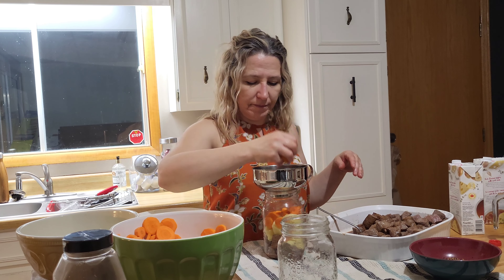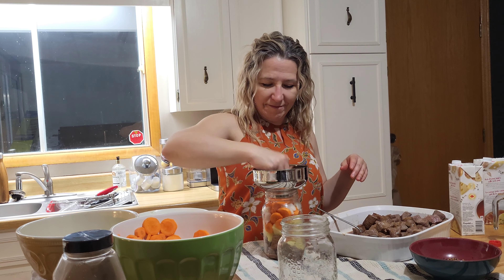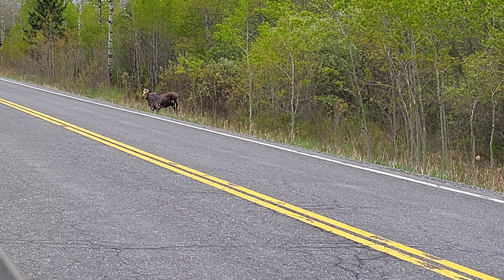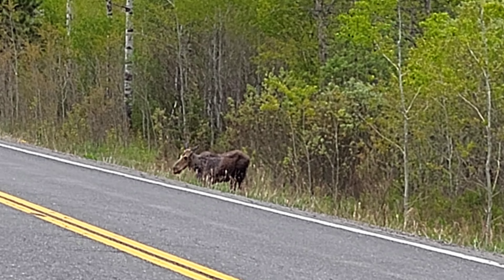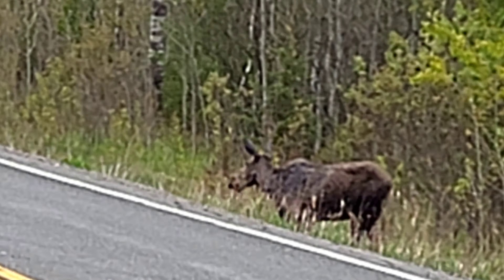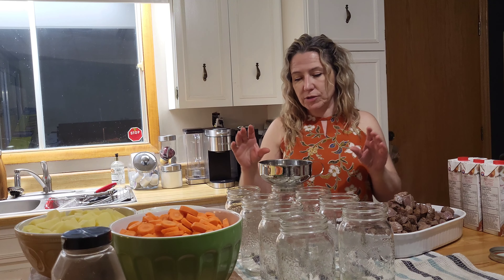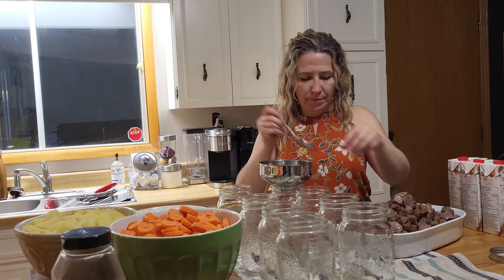Go ahead and push your vegetables and everything down — try to get into all the nooks and crannies, don't be shy, push it in. Now I start with the beef — I do it in layers: beef first, then the rest — carrots, potatoes, onions — then the broth and the spices, and that's it. So let's begin.